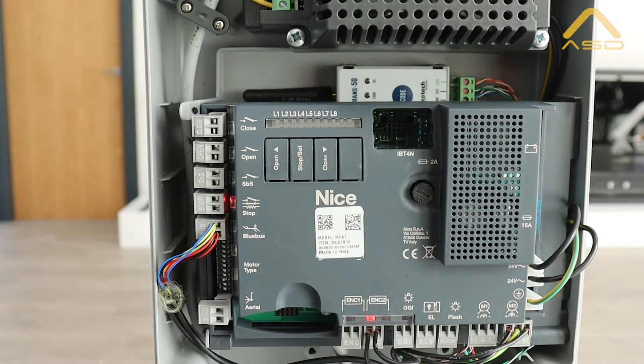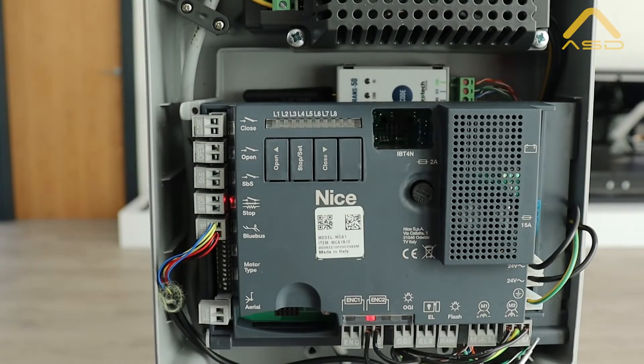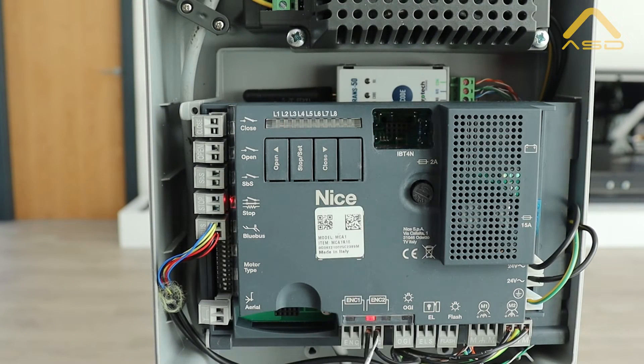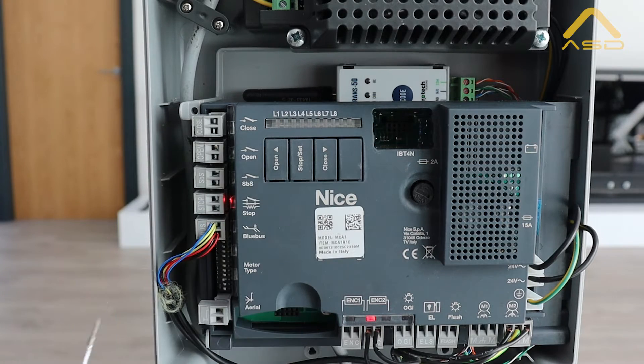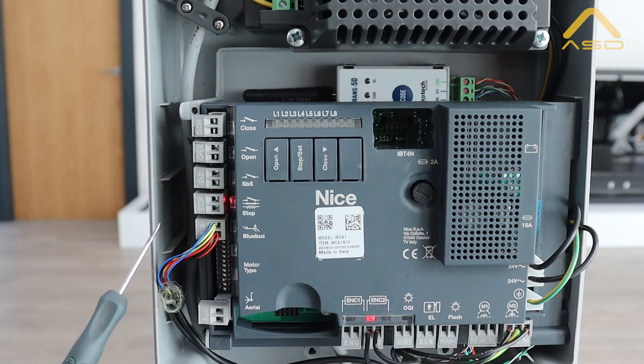Some of the key things to have a look at here: we have our 230V coming in, transforming down to 24 volt, and we have our encoder connections. In this case we only have one motor or one leaf, so we're just using encoder 2. We can also see our connections here for OGI, electric lock, and flashing light, and then our motor one and motor two connections. We're only using one leaf so just use motor two in this case. Up here is a connection for any additional programming plugins, and on the left hand side we have our close, open, step-by-step, and stop inputs.